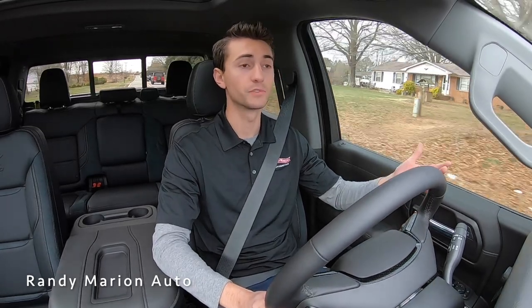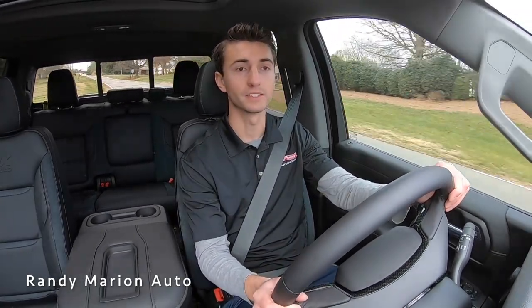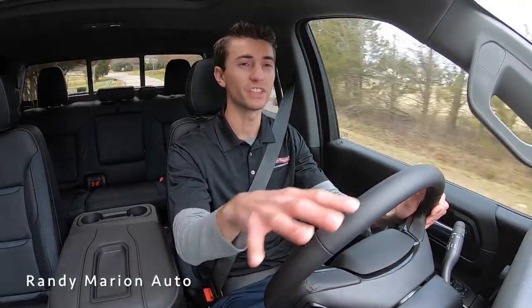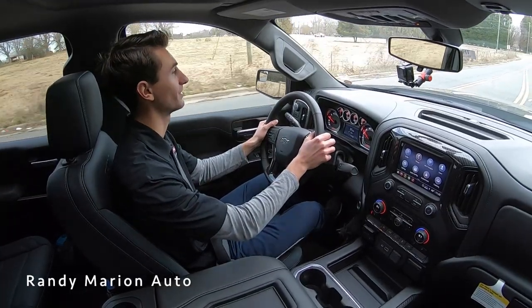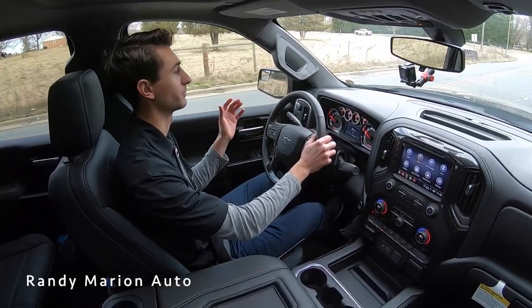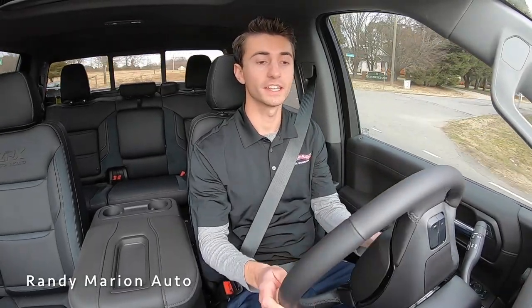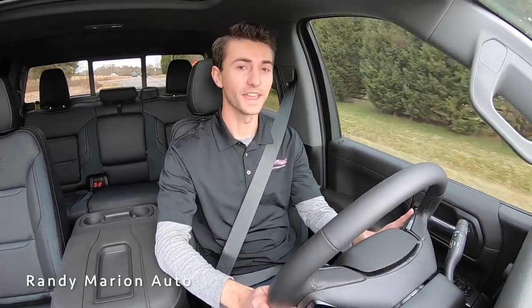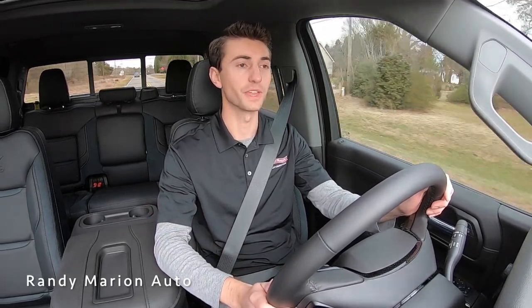As far as ride quality, it drives really smooth. We got a nice sweeping turn going 50 miles an hour and it's really confident, nice and stable — nothing loose feeling, very solid. With some lifted trucks they just don't have that same ride quality you want in a brand new vehicle, but this truck definitely ticks that box. As far as accelerating and getting up to speed with these bigger tires, definitely no slouch in that department. The eight cylinder is a great power plant and the transmission shifts really smooth.